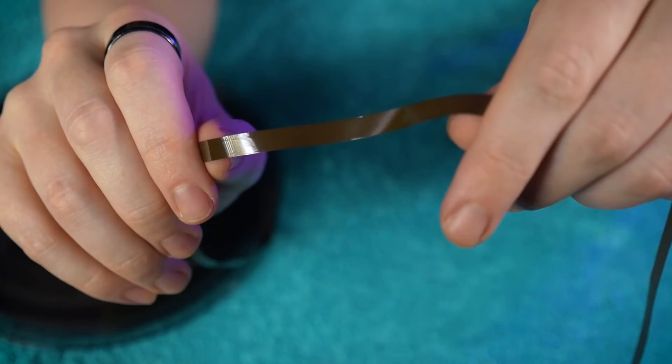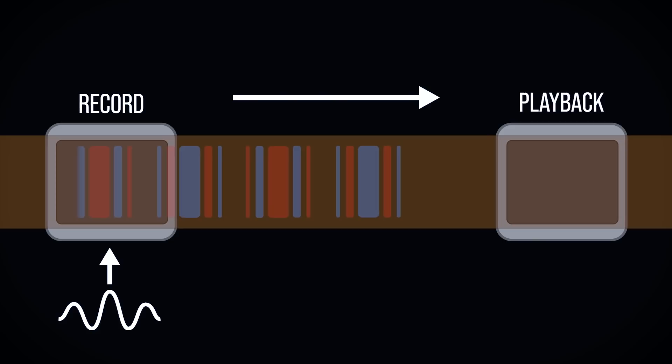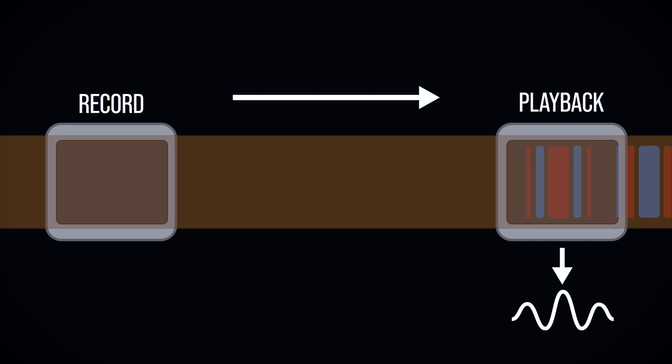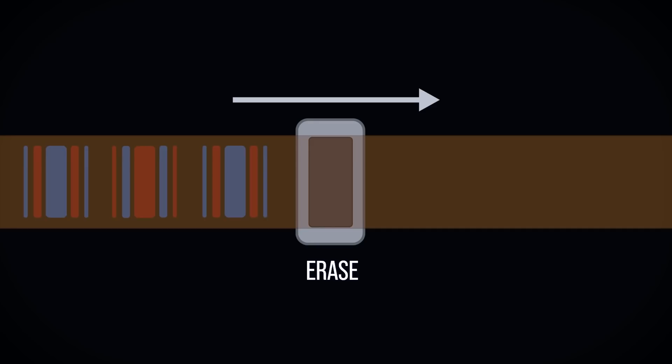It consists of iron oxide powder suspended on plastic tape, which is then drawn across magnetic tape heads in the device. A record head magnetises the iron oxide on the tape according to the sound being captured, the magnitude and polarity of the magnetisation creating a snapshot of the audio signal. The tape will retain this magnetised pattern, allowing the audio to be stored there indefinitely. A playback head then senses the magnetic pattern on the tape and converts it back to an electric signal, in the reverse of the previous process.